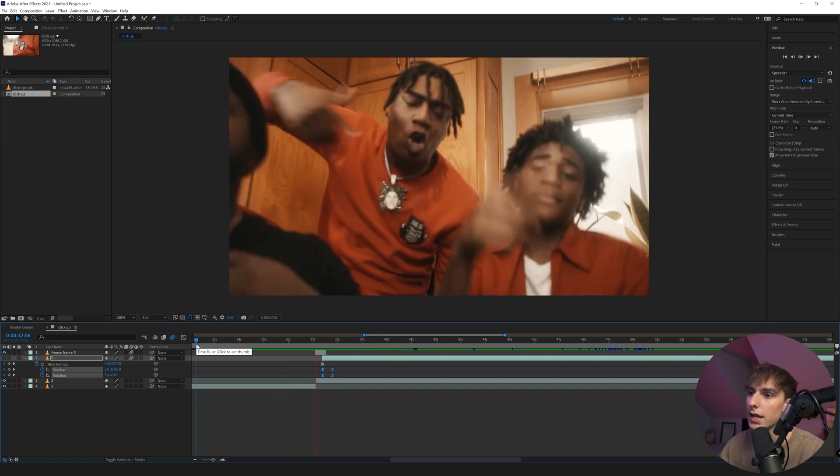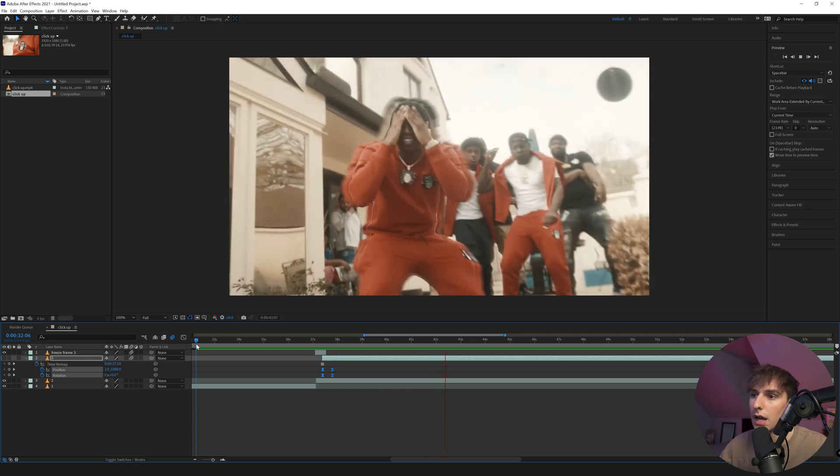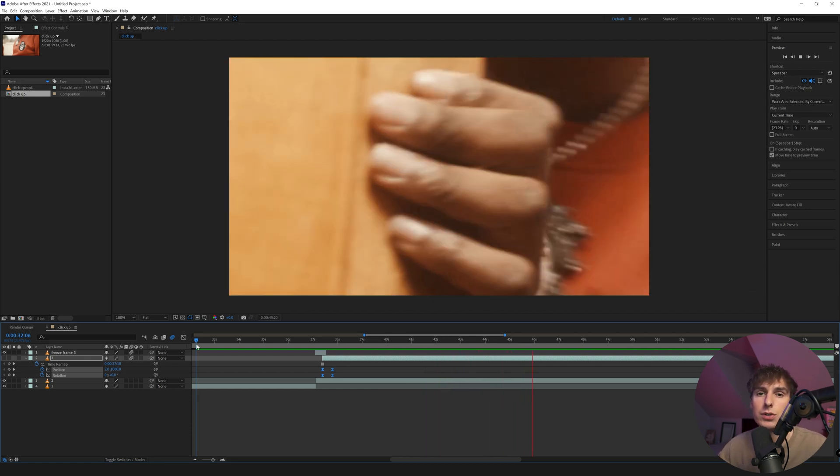This video is a perfect example of all the clone effects I was talking about. If you want to learn how to do any of these clone effects from the ClickUp music video by Fredo Bang, let me know in the comments and click like. Like I said, if we get to 750 likes, I will do a full clone breakdown video covering everything you need to know about all the clone effects you see in music videos nowadays.